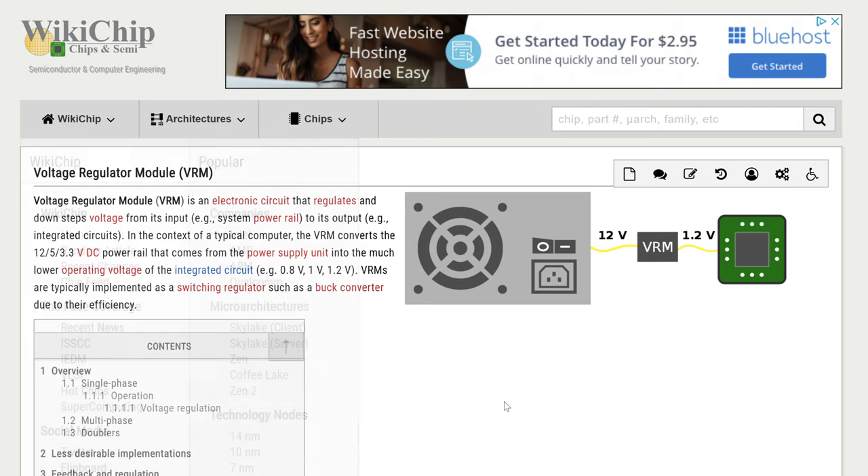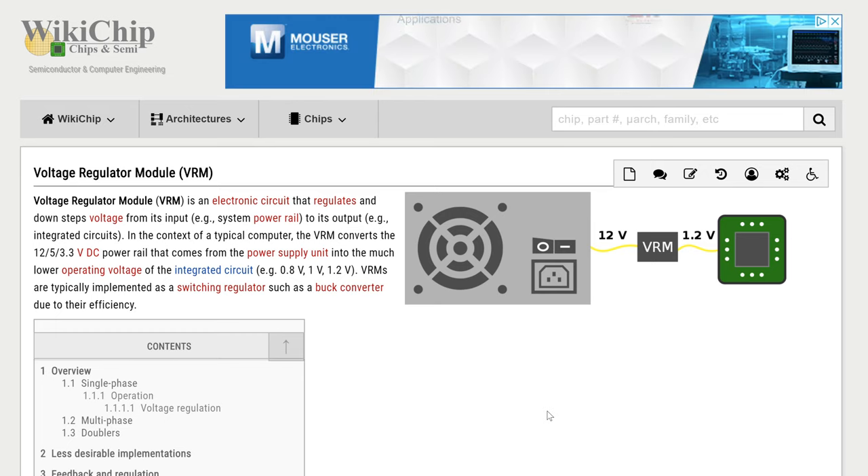WikiChip has a great article on VRMs which I'll be using for diagrams. Buildzoid, who does a lot of overclocking-focused PC hardware content, also has a good video on how VRMs work — I'll link that in the description too. Apologies if I make any oversimplifications or use imprecise language; if you're an engineer you might be cringing, but I'm just trying to give the basic gist at a level appropriate for someone who's mostly interested in modding.